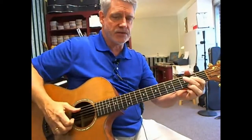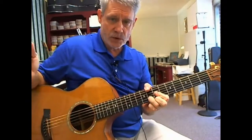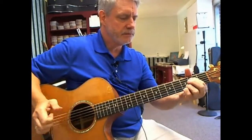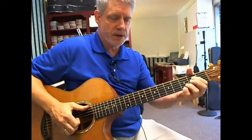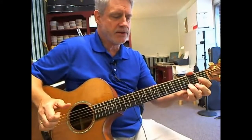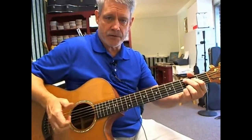So far we have this as the 2nd phrase: the C add 9, we slide up to that, then we have the D chord, then the 4th chord, E minor 7 — we'll do a full pinch, back to the D for a full pinch, then we'll go to our C add 9, full pinch.